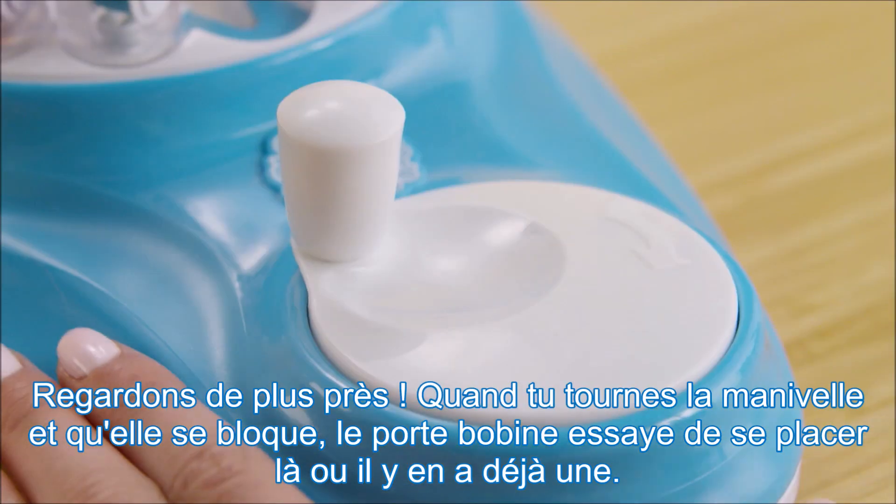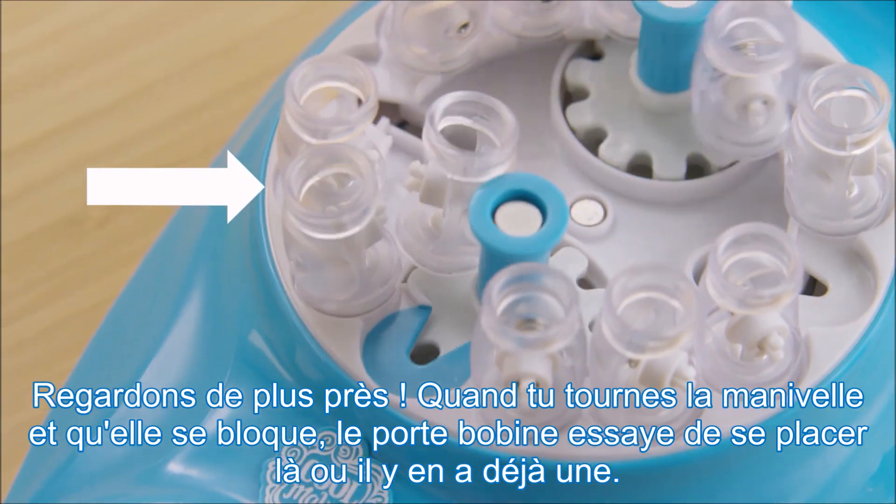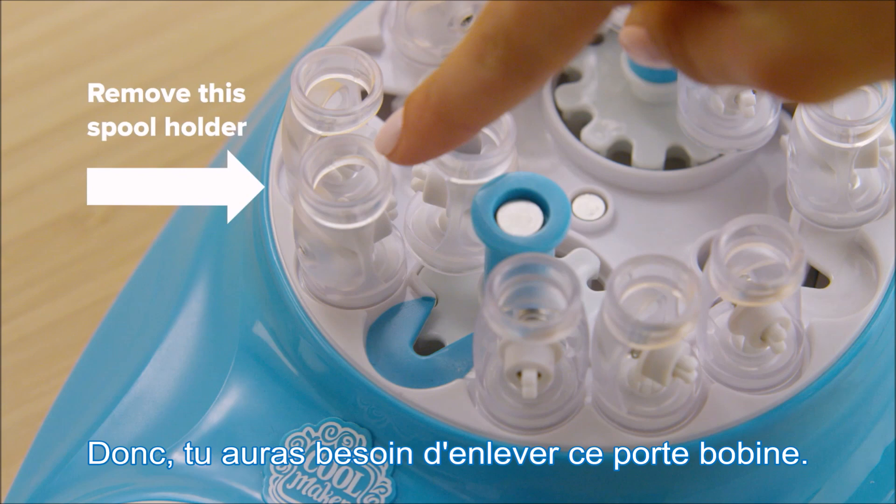Here's a closer look. When we spin the handle and the handle gets stuck, the spool holder is trying to go into a spot where there's already one. So we need to remove this spool holder.